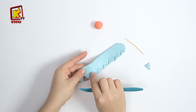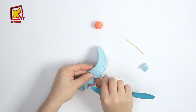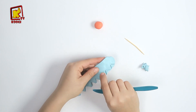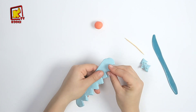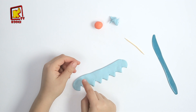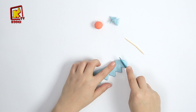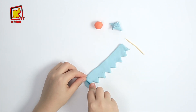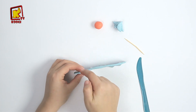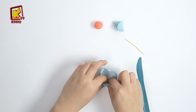Et avec le couteau en plastique, on va enlever les parties en plus de cette frottée et de l'autre aussi. Ensuite, on va coller les deux côtés ensemble.